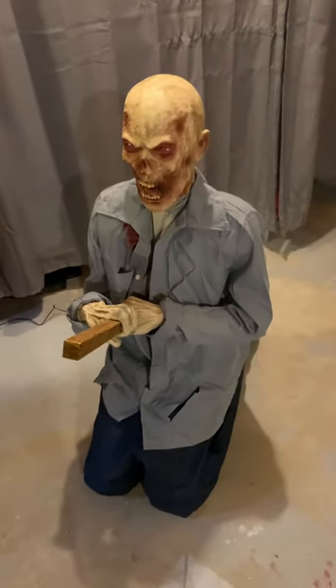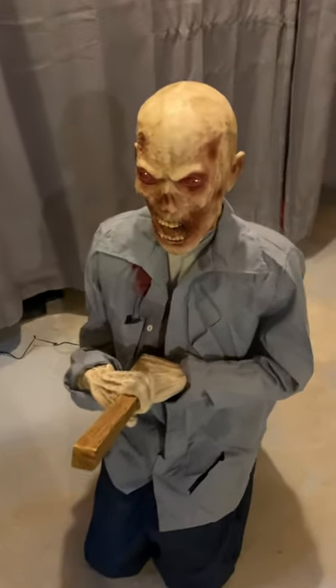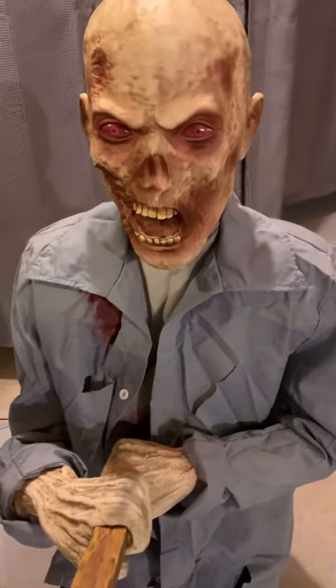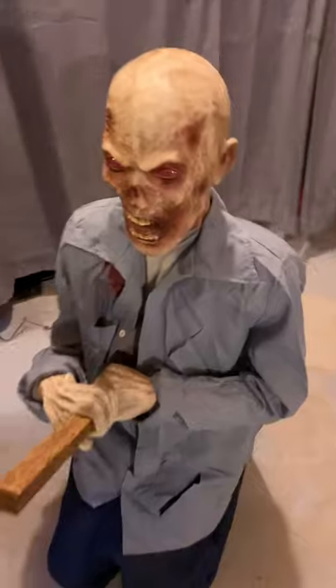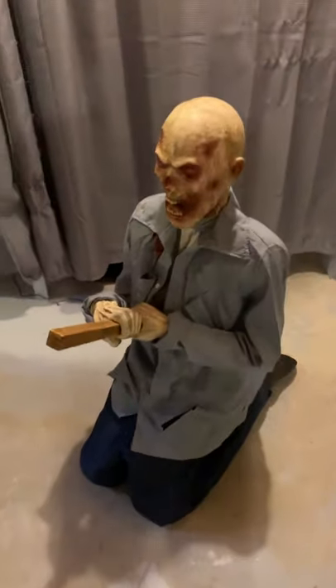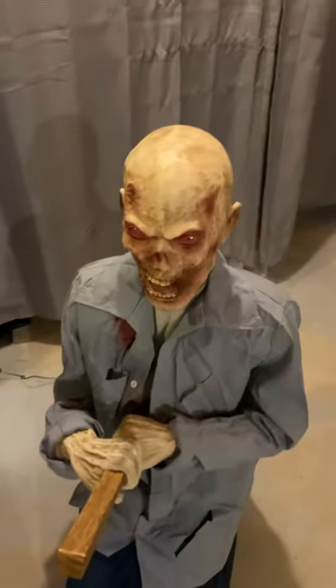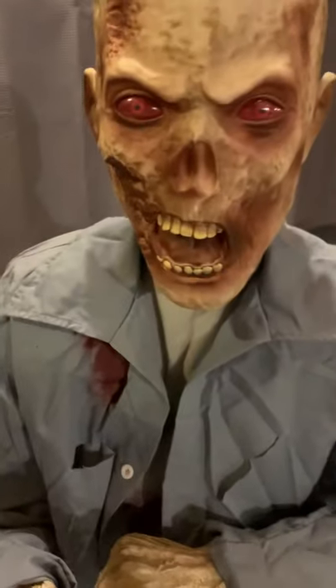Hello everyone, thank you so much for tuning back into another Reaper Hallows YouTube video. Today I do have a new for 2020/2021 Halloween animatronic from Spirit Halloween. His name is Punctured Pete. This animatronic is super cool. This is one I've wanted in my collection for the past couple months now and I'm so glad to finally get my hands on one.